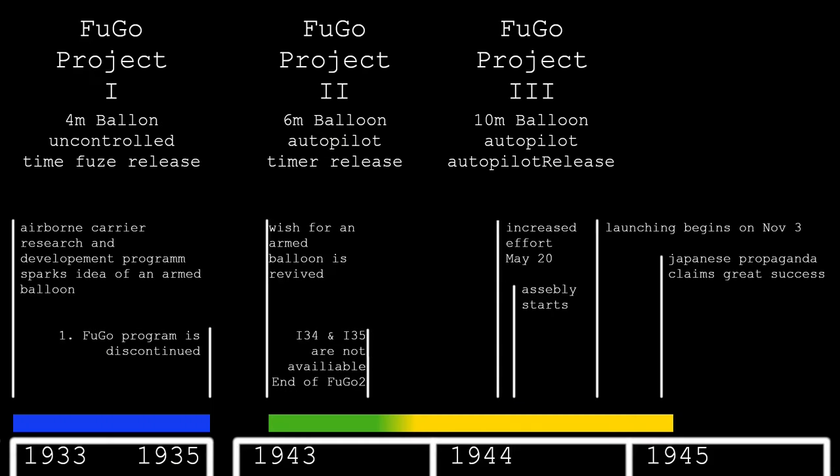Japanese propaganda claimed on February 17, 1945 that 10,000 people had been killed, many fires started, and the American public was in panic. The destruction of hydrogen production facilities and the lack of information on successful Fugo attacks in American newspapers led to the end of the balloon campaign in April 1945, with the last balloon launched on April 20. One Fugo entangled itself in a power line to the Hanford site in Washington, disrupting plutonium production. Fugo's only victims were five children and a 26-year-old pregnant woman killed on a Sunday picnic in May 1945.